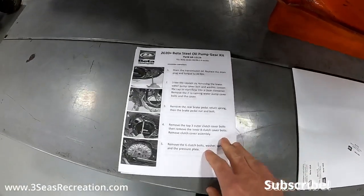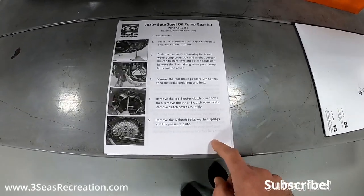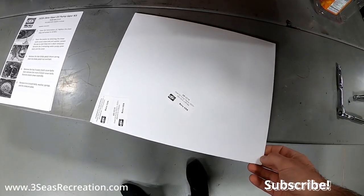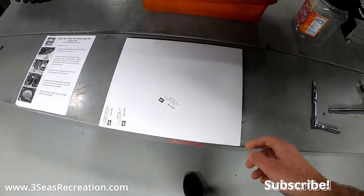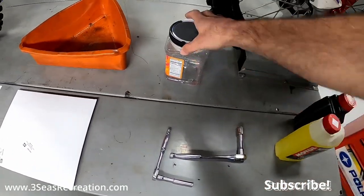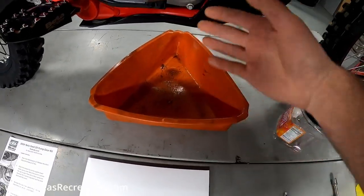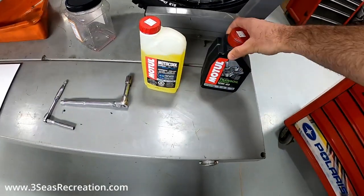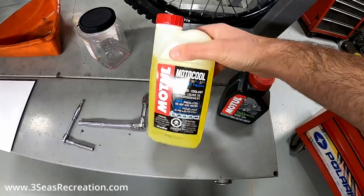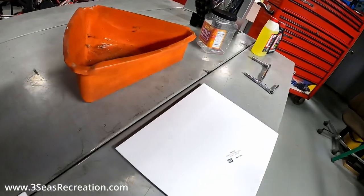Beta is awesome — they give you directions right on their consumer website so you guys all have access to these. I always print stuff off when I'm doing a job. This is the steel oil pump gear set — we'll open that in a second. I have some basic tools on the table, a spot for coolant to drain, a spot for transmission oil to drain, and we're going to run new Motul trans oil and new Motul coolant.